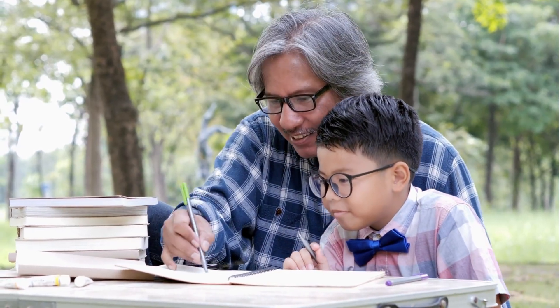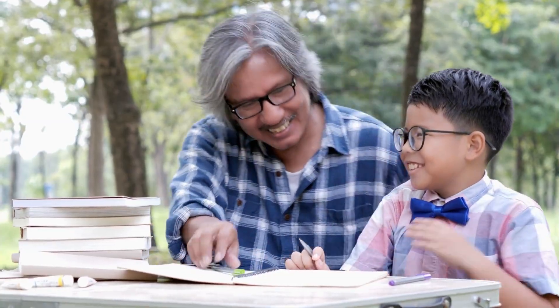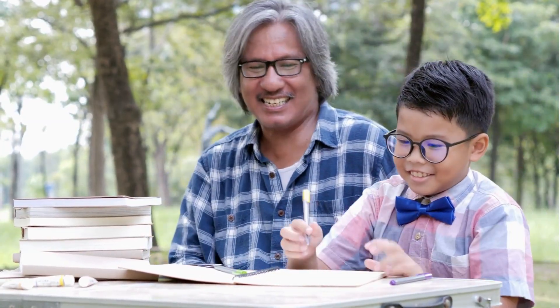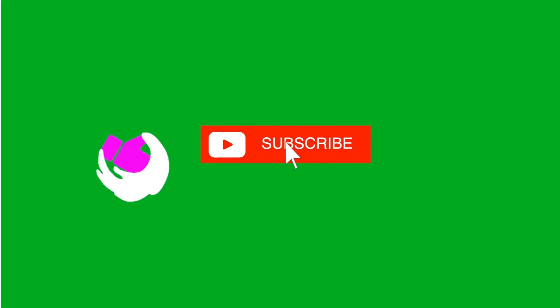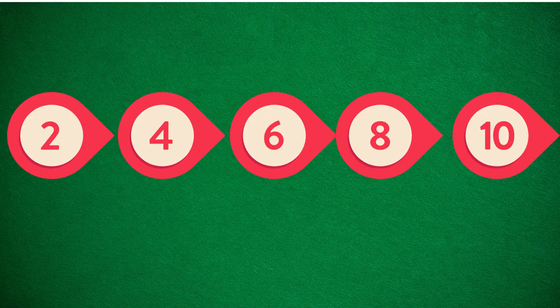You've done an amazing job today learning how to count in twos. Keep practicing, and soon you'll be a skip counting superstar. Don't forget to like this video, subscribe to the channel, and click the bell so you never miss fun maths lessons with me. See you next time, maths champs. Bye!